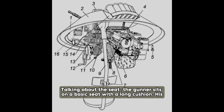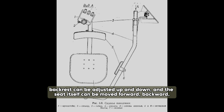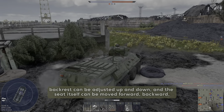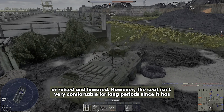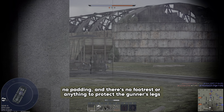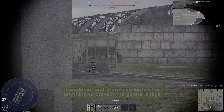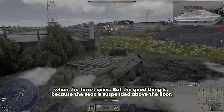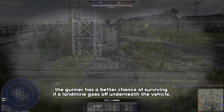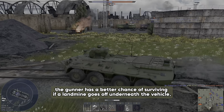The gunner sits on a basic seat with a long cushion. His backrest can be adjusted up and down, and the seat itself can be moved forward, backward, or raised or lowered. However, the seat isn't very comfortable for long periods since it has no padding, and there is no footrest or anything to protect the gunner's legs when the turret spins. The good thing is, because the seat is suspended above the floor, the gunner has a better chance of surviving if a landmine goes off underneath the vehicle.